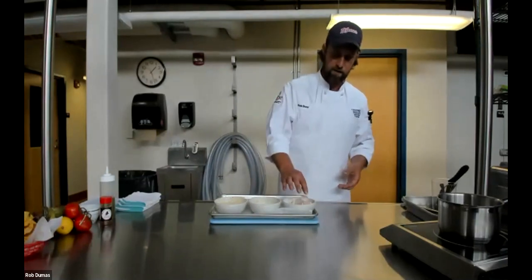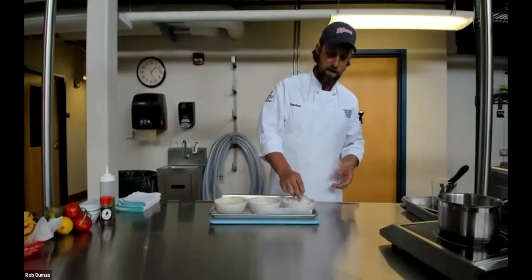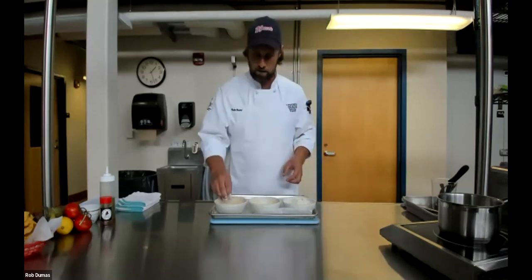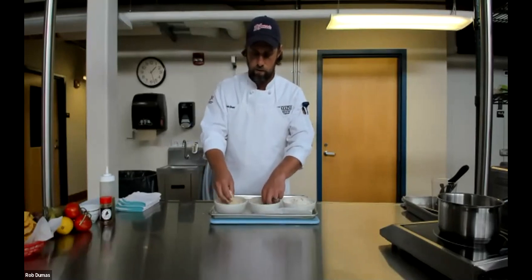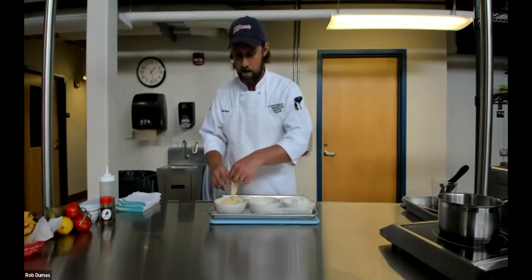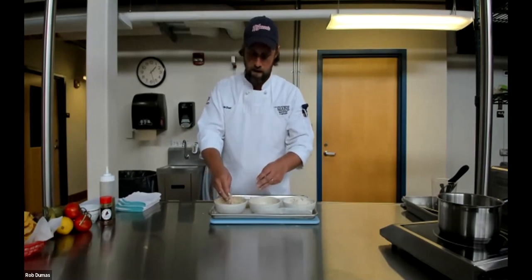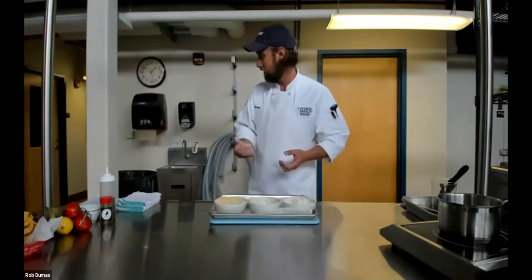For three-stage breading, use one hand for dry and one hand for wet. From the seasoned flour, it goes into an egg wash — one egg beaten with one cup of milk. Then switch to your wet hand and dredge it into the final stage, a seasoned cornmeal, which gives the fish a little more texture and goes nicely with the Mexican flavors. Using one finger for wet and one for dry helps you prevent getting those terrible sticky batter fingers.